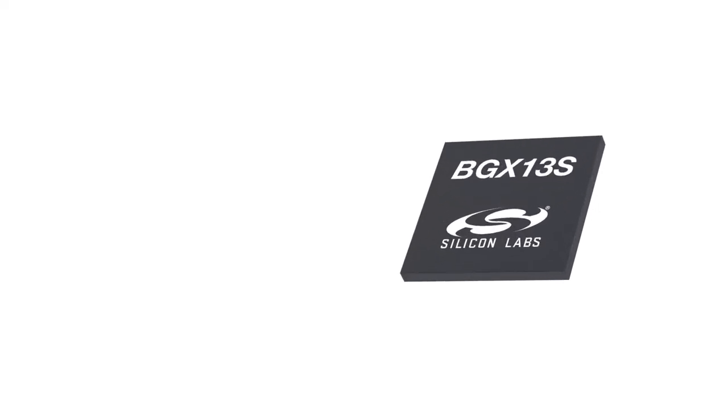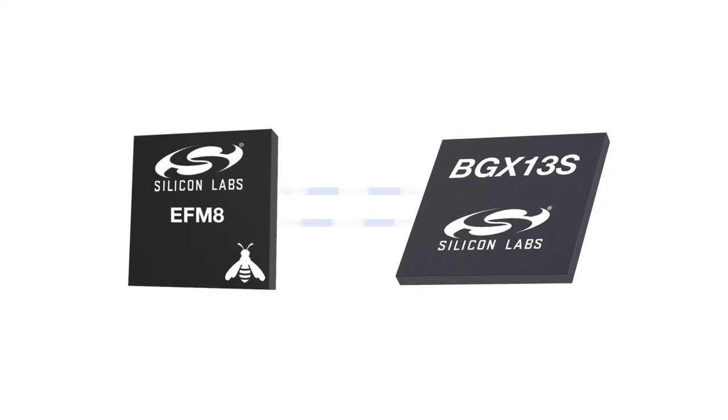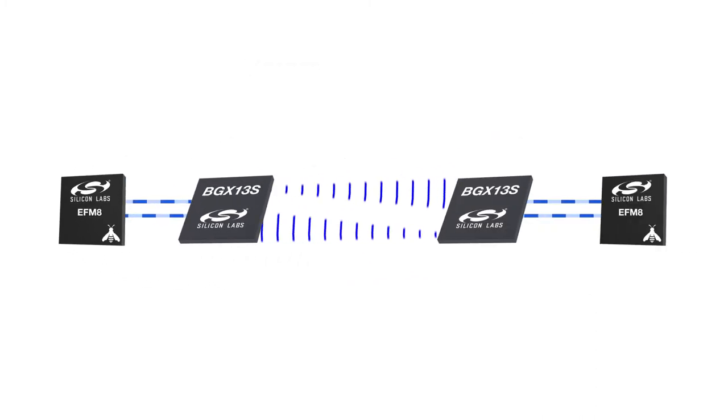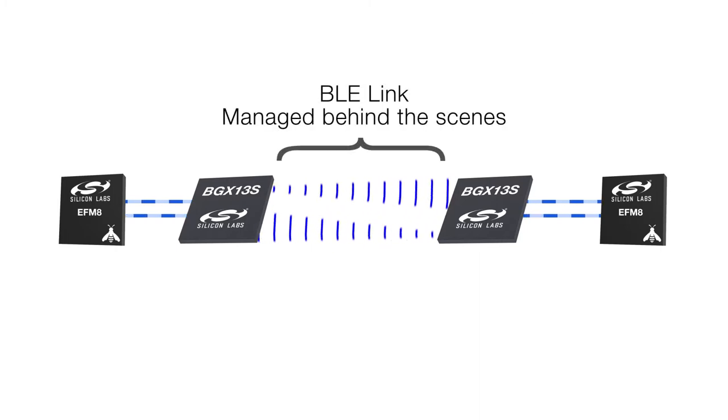With Bluetooth Express, one of the Wireless Express family of products, Bluetooth doesn't have to be an intimidating interface to manage. Bluetooth Express modules are designed to function like a cable replacement, with the Express Command API providing a serial link between the module and the embedded MCU. The MCU writes bytes to the Bluetooth Express module, which then transmits that data to smartphones or another Bluetooth Express module across a BLE link managed behind the scenes.